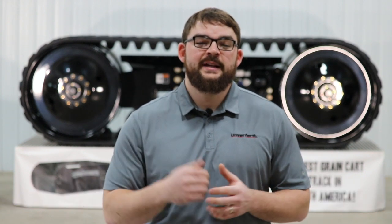Hey everyone, Chris with Unverfirth Manufacturing, coming to you today from our headquarters here in Kalida, Ohio. We would like to take the opportunity to talk to you about Unverfirth Grain Cart Track Undercarriages.